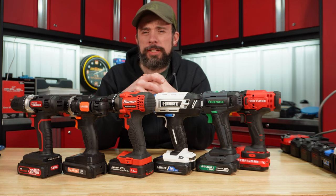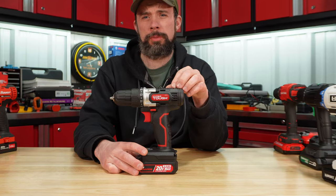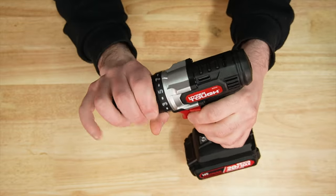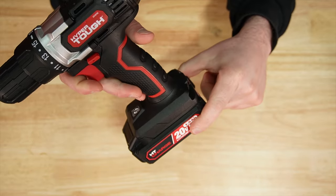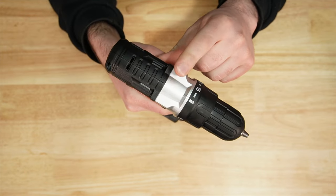Let's take a quick look at each drill and then we'll go right into testing. The HyperTough, sold by Walmart, made in China. Plastic chuck, 3.8", 15 settings on that clutch, and then drill mode. It definitely rattles when you shake it. It comes with a 1.5 amp hour battery, has a bit holder on the back, and is single speed.